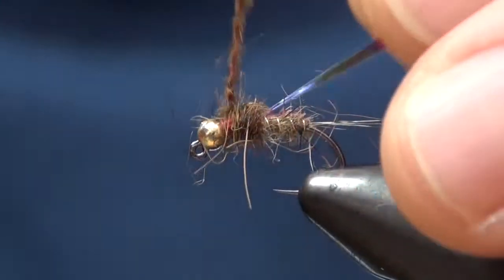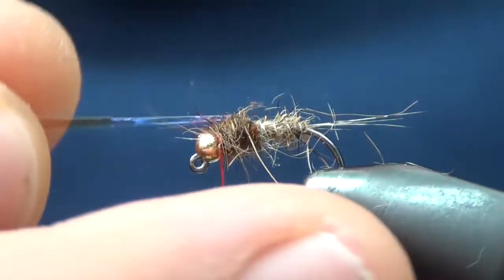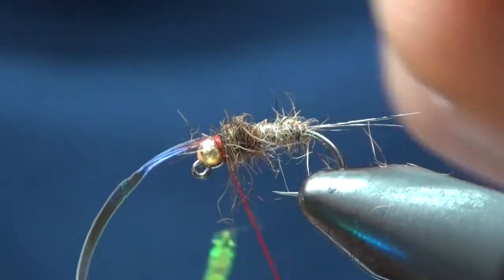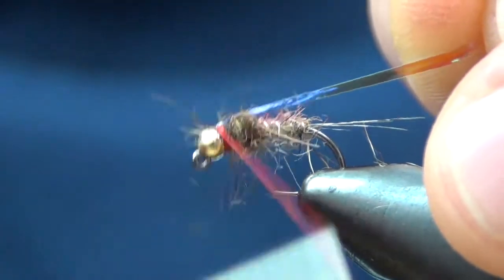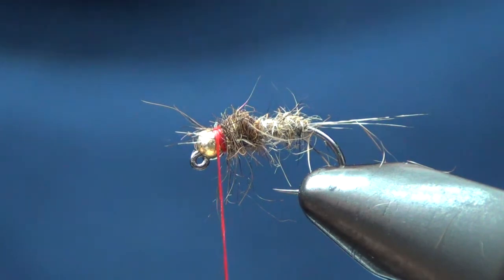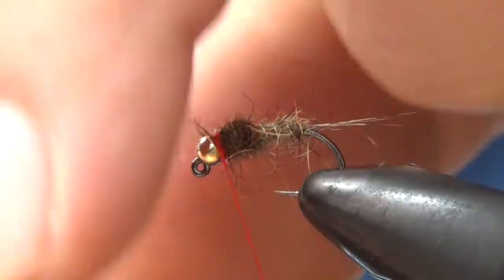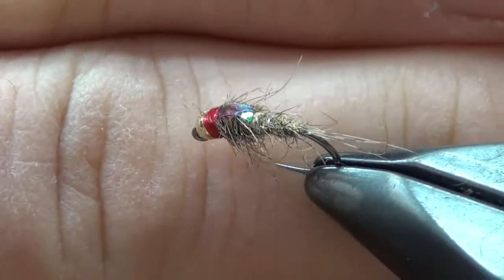We just want to throw a little bit of a darker color up top here. You'll see that Sasquatch is super buggy too. I'll wrap it about twice in the back, pull this back, wrap it another two or three times, then trim off the tinsel. I'll take the whip finisher, pull that dubbing back — that's nice.